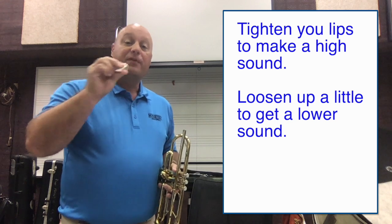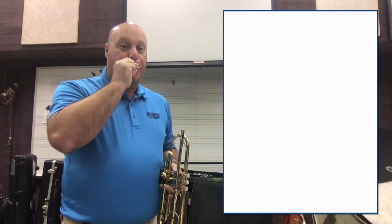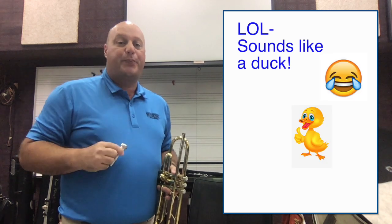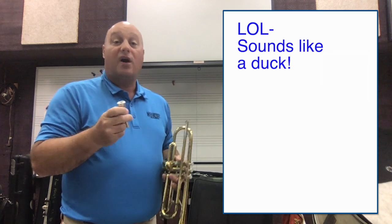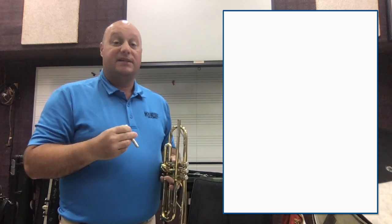Then with the trumpet mouthpiece, I can do the same thing. All I'm doing is blowing and letting my lips vibrate, and that's what creates the sound.